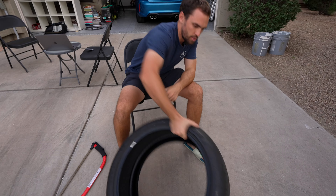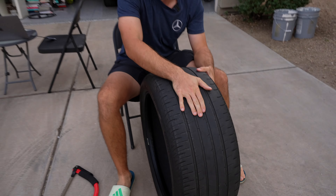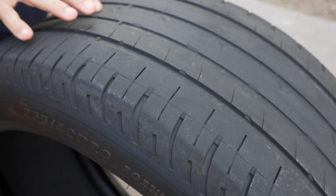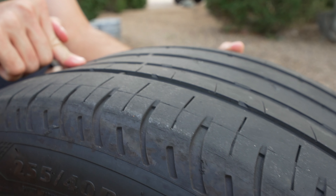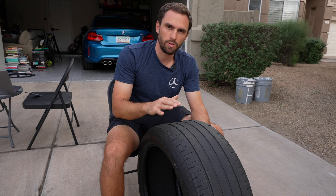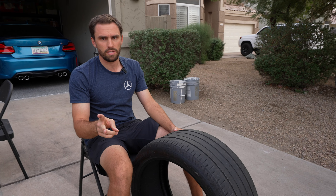So this tire just doesn't have a lot of tread on it. You can see it's worn in the middle, probably because I had it over-inflated — I was running these at about 45 psi, sometimes slightly higher. You're supposed to be running your Tesla tires at 42 psi. These had about 20,000 miles on them and I drove this tire across the country. That wear in the middle is a sign of over-inflation, so I highly recommend running your tires at 42 psi, especially on road trips. Tire pressure is extremely important for performance and efficiency.